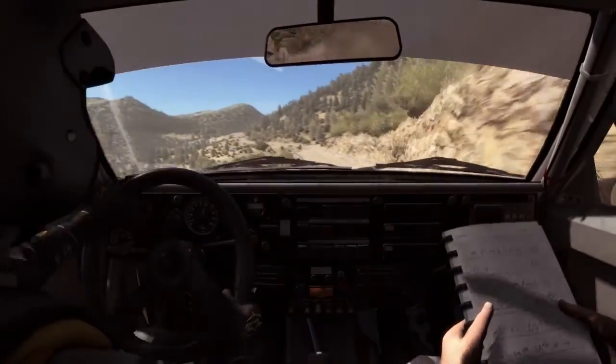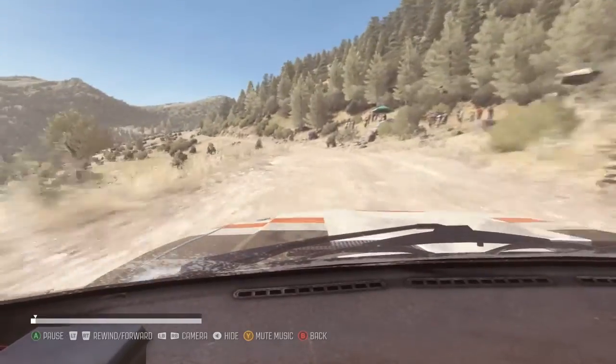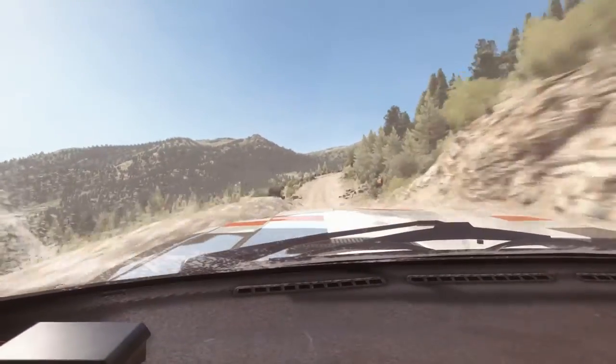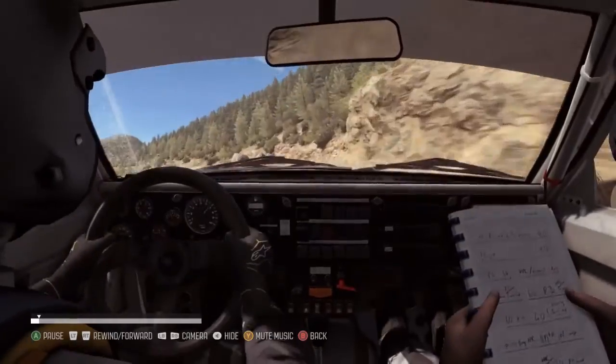Crest line, over 100, left 6, 80 crest, 100 through depth, right 4, tightens 3, left 4 up, long bad camber, 60.